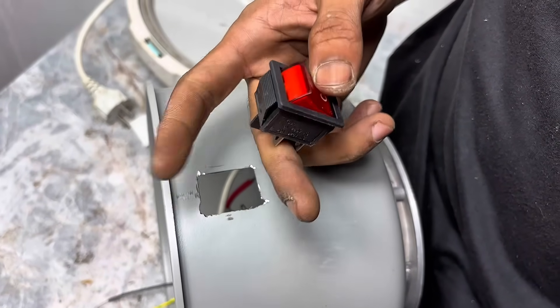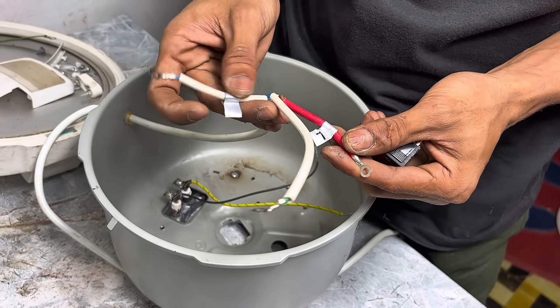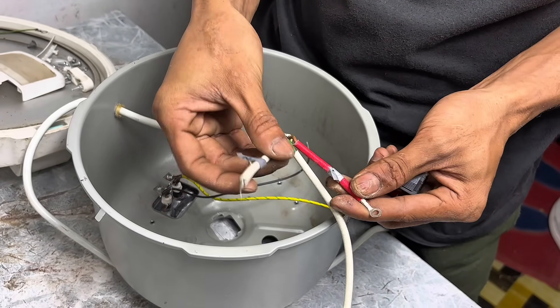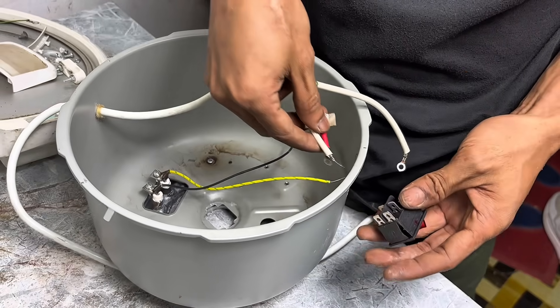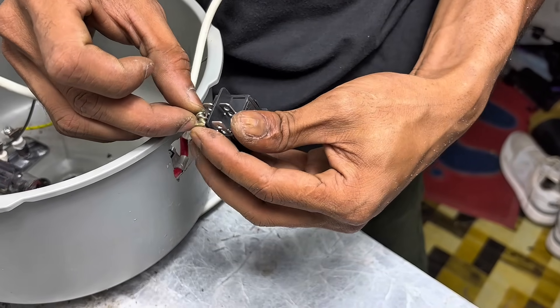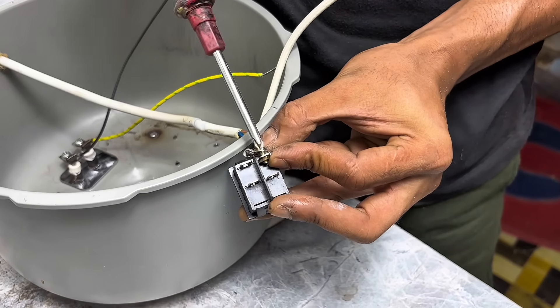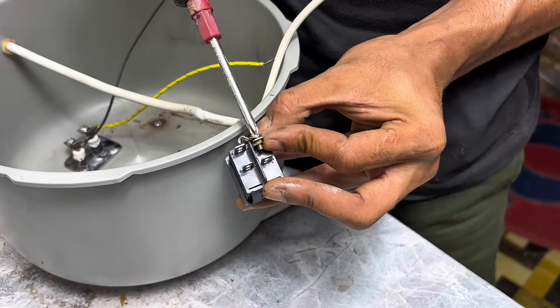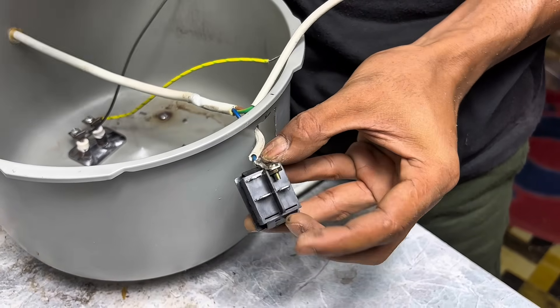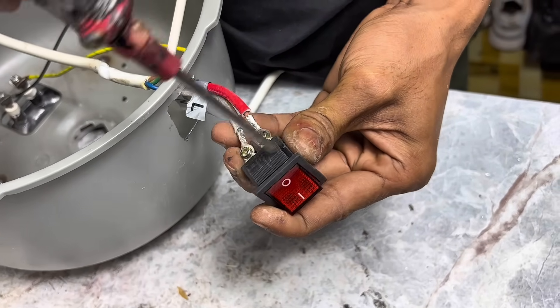Now we just need to set up the on-off switch. But before you start using it, make sure all the cables are connected correctly. Don't make any misrouting, as this could cause the device to stop working or even short out. Double-check each connection to ensure it's secure. If you're curious about how I connected the cables, just watch the process here — it's not complicated, but you still have to be careful to ensure safe and long-term use.